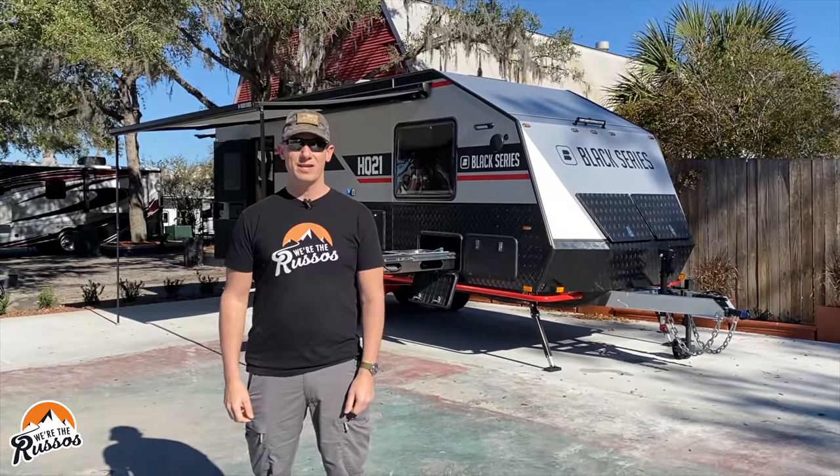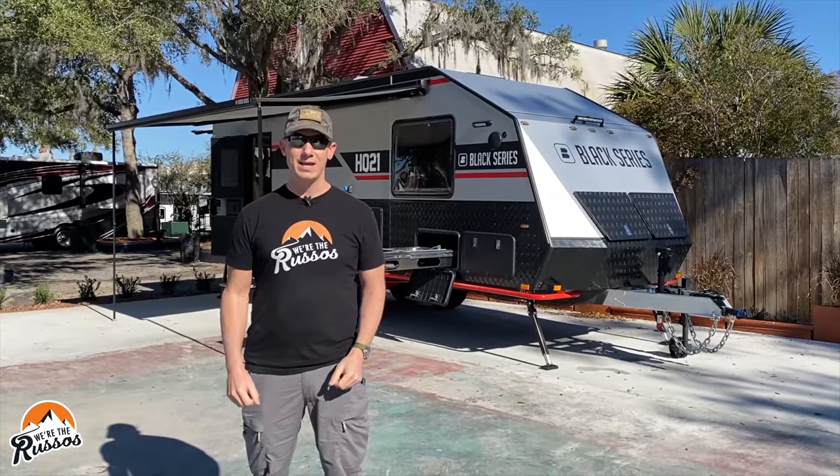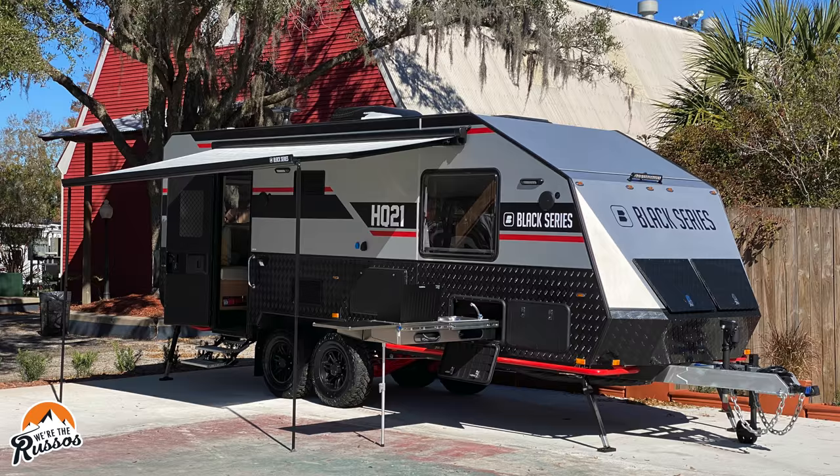Today we are checking out the off-road travel trailers by Black Series. We're going to be looking at the HQ 15, 17, 19, and 21.